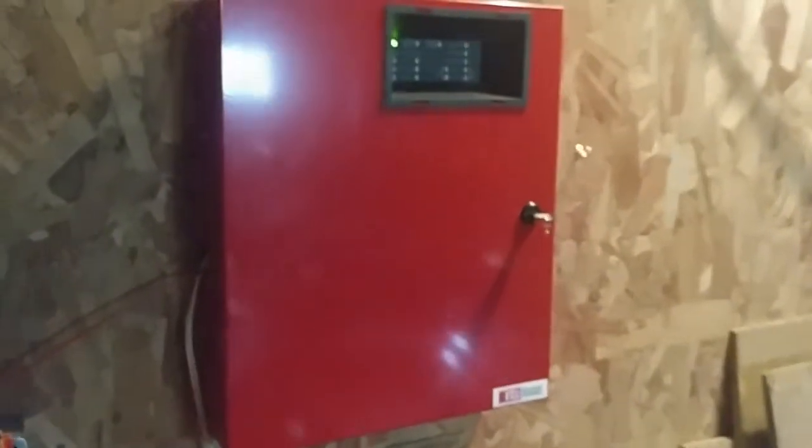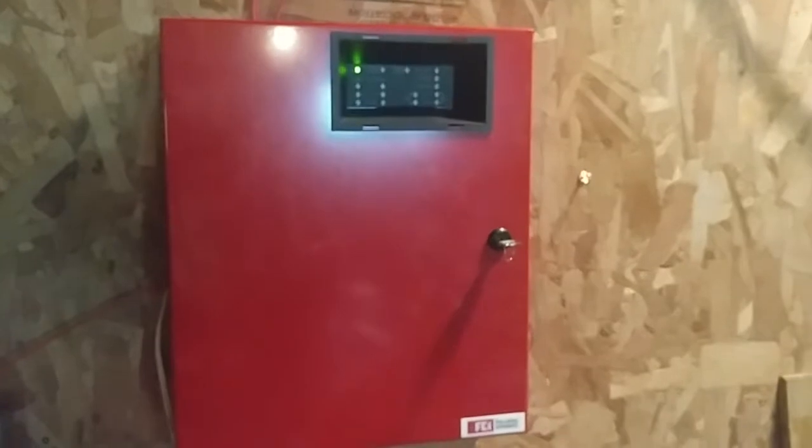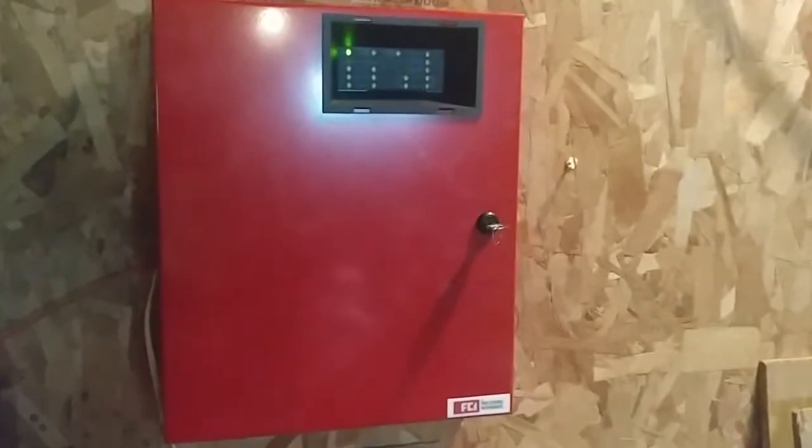Hello everyone, Vintage Fire Alarm Guy. Happy Fire Alarm Friday. Today we're doing system test 24.